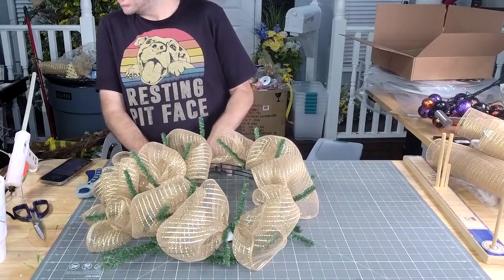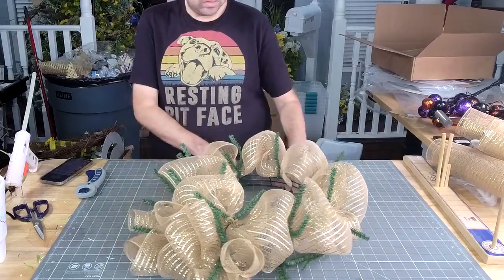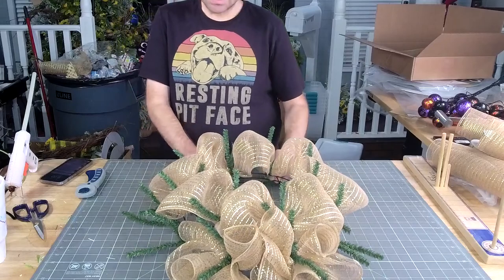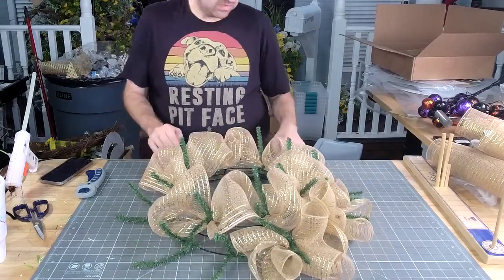Rochelle, I agree — 68 is a good temperature. Whenever Coach Fancy's here she gets the hypothermia, but the rest of us are fine.